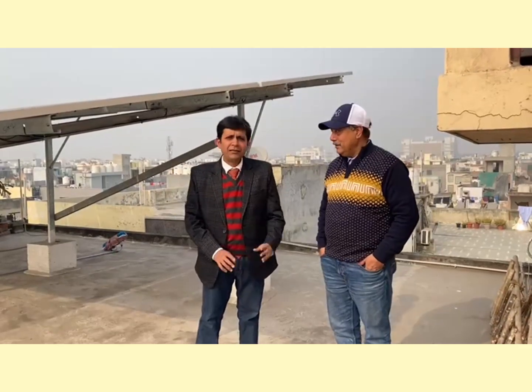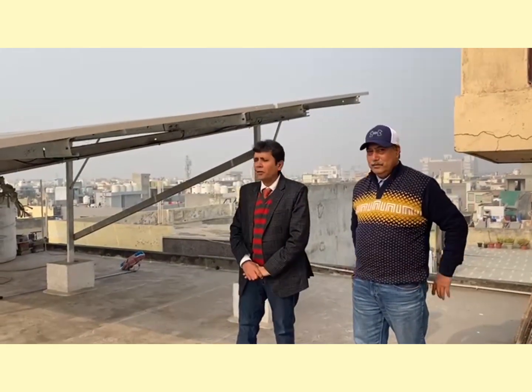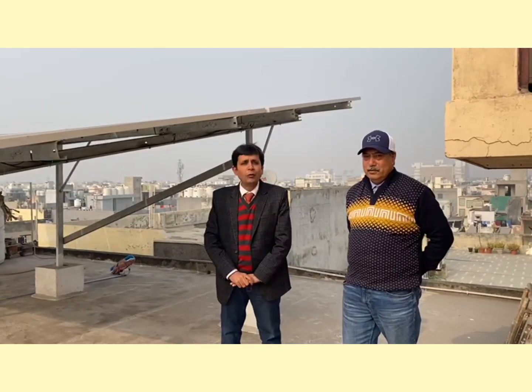Hello friends, I am with solar expert Anil Saundi Ji, and fortunately we are at a site in Delhi that is of 10 kW. People are usually confused about rooftop solar PV — they want to install it, but how to do that is something the solar expert Anil sir can explain.